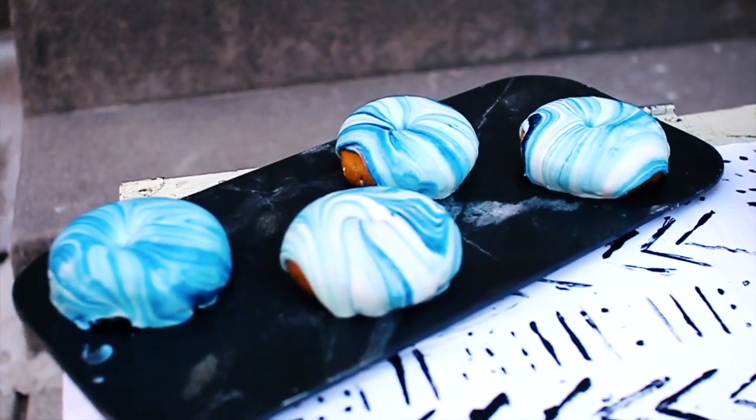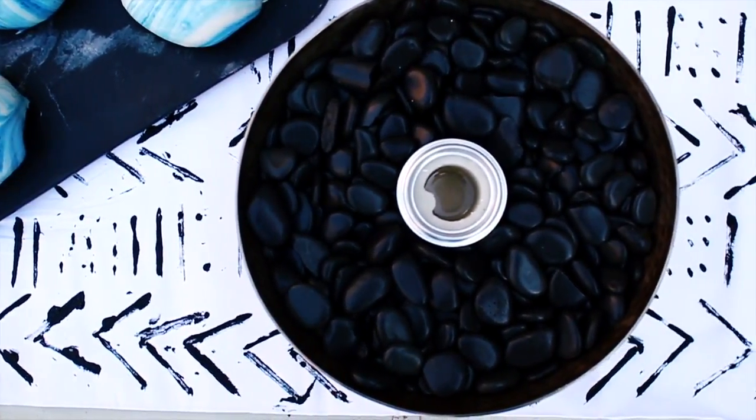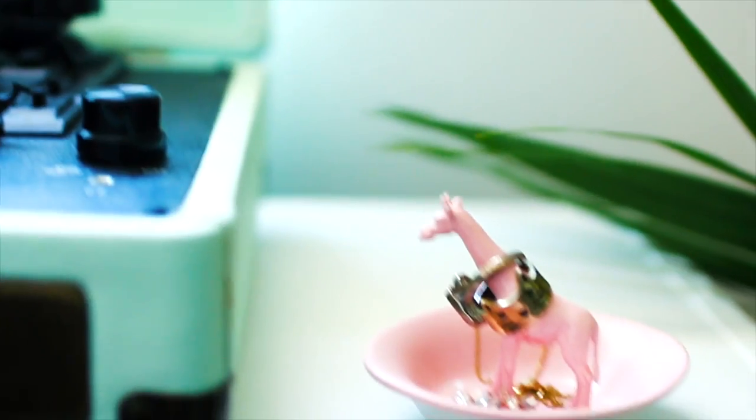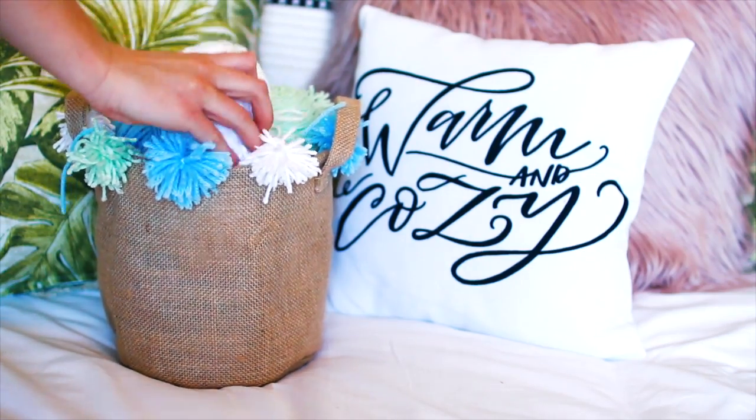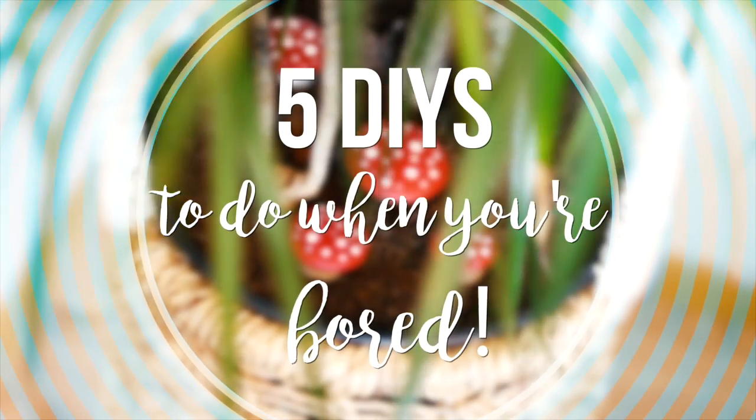It's kind of messy and has its own unique feel to it, so I love this party setup. Let me know if you guys got any ideas for your summer party this year. And don't forget to check out Leah's video right after this — you can see her five ideas for DIY projects to do this summer when you're bored. I'll talk to you guys next Friday.